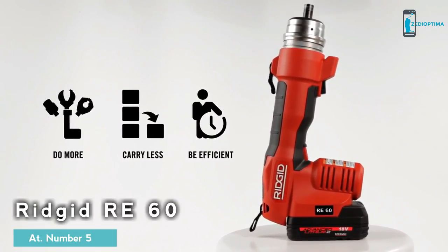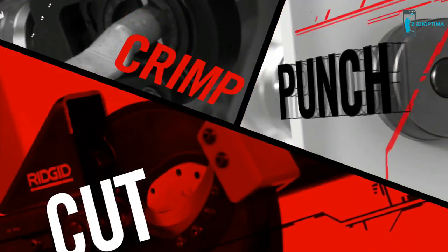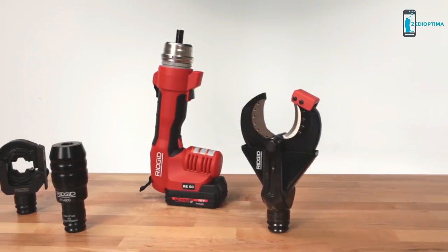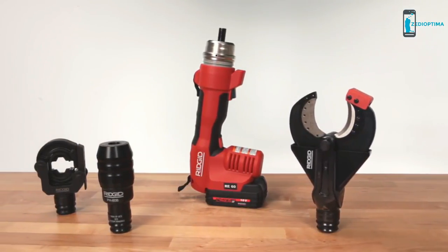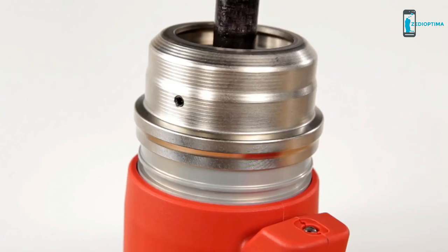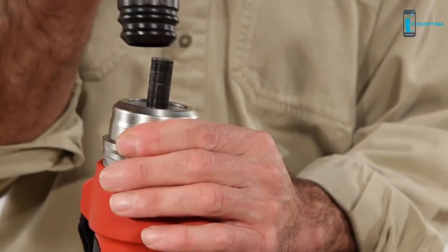Be more efficient than ever on the job site. Cut through wire, crimp lugs, and punch holes in electrical boxes — and do it all with a single innovative tool that lets you quickly change between applications without the need for numerous tools and accessories. The Ridgid Quick Change System couldn't be easier.